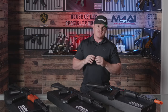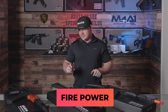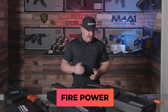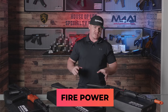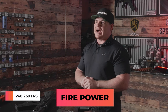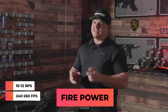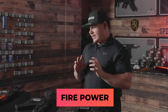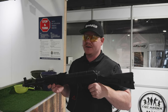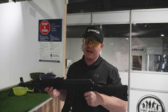Moving into firepower for all three of these blasters — being that they run on the same batteries, have the same gearboxes and same gear set, I'm going to rate them all as one. I'm going to give them a solid 7 out of 10. They do range from 240 FPS up to 260 on a 7.4 volt battery. The fire rate is around 10 to 12 RPS. They're all pretty much the same — same gearbox, same spring, same battery, same motor.